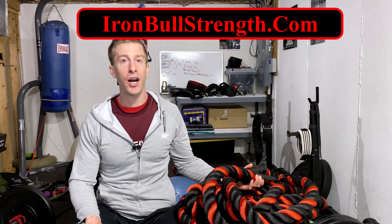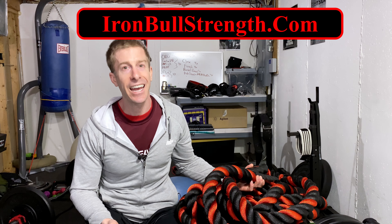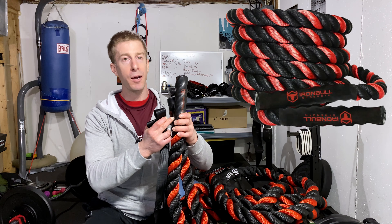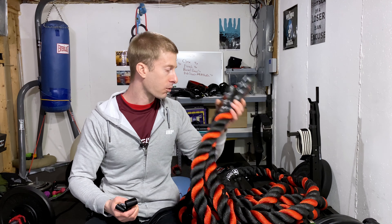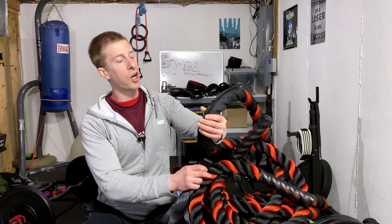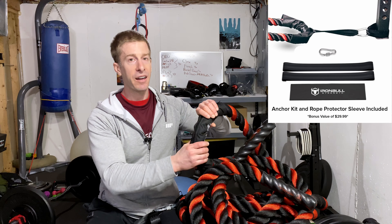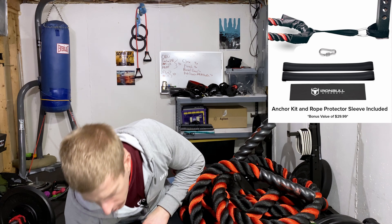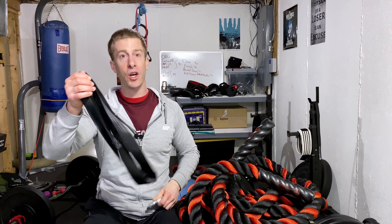This IronBullStrength.com battle rope came with a few things. First and foremost, it came with the battle rope itself, which has coated handles to give you a nice grip and prevent fraying. It also came with a nylon Velcro cover that you put at the middle of the rope to prevent fraying when you hold it down. It also came with two straps, which are used to hold the rope down depending on your anchoring method, and a clip.